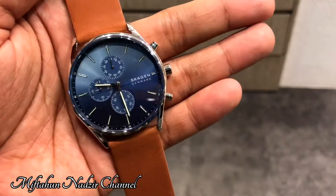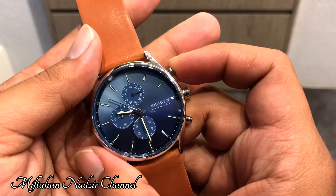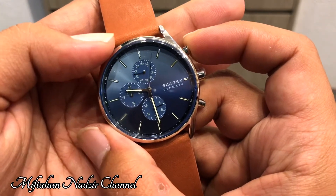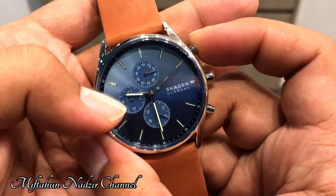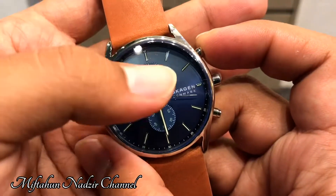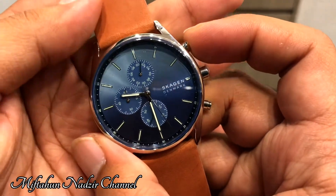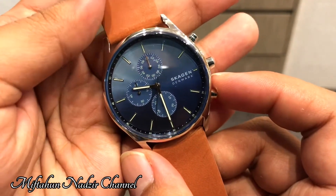Jam ini mempunyai 3 chronograph. Di bagian atas ini untuk sepersekian detik, kemudian bagian bawah untuk detiknya, dan bagian sebelah kiri jam ini juga untuk detiknya. Jadi kalau sudah 1 kali putaran selama 1 menit, yang sebelah kiri akan bergerak ke angka 1, artinya sudah 1 menit. Intinya chronograph ini hanya untuk stopwatch. Ketika sudah selesai, klik bagian atas lagi, dan untuk mereset-nya klik bagian bawah — itu akan mereset kembali ke posisi awal.